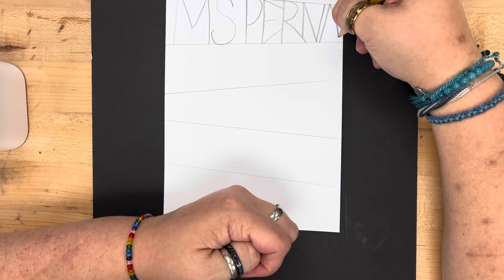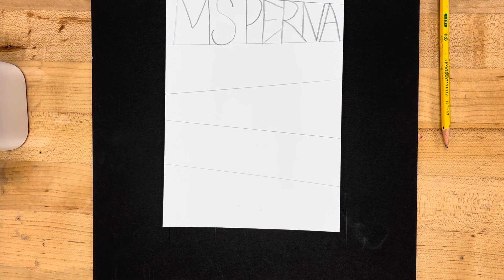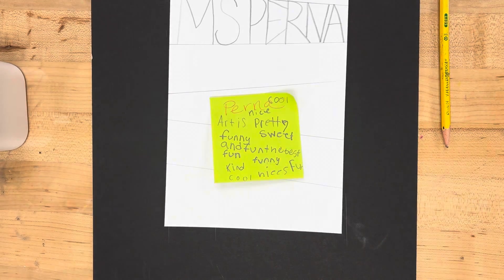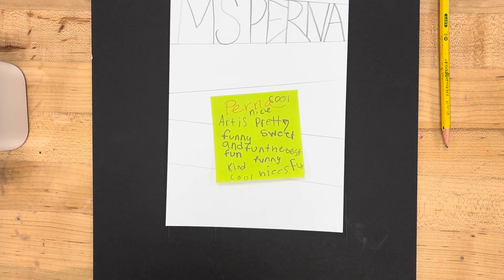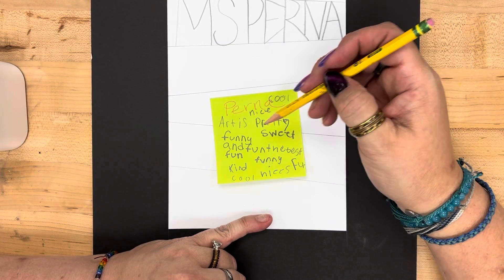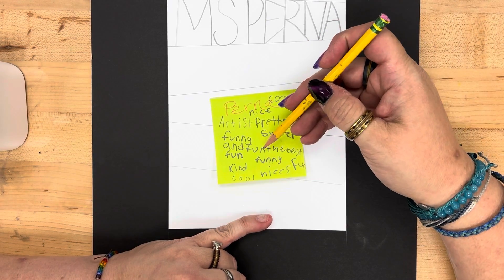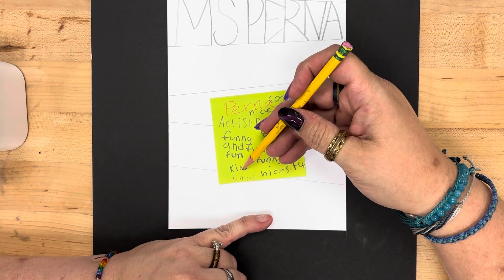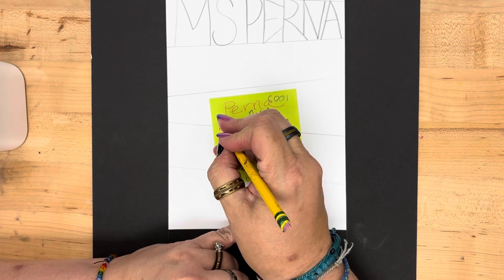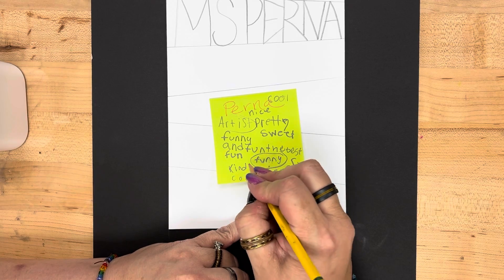Some of my students were kind enough to write on my post-it note for me, so let me grab that and show you some of the words they said. Some of my sweethearts wrote that I was pretty, sweet, funny, the best, kind, cool, and has fun. So I'm going to take the word artist, because I know that's what this person was trying to write. I'm going to put artist here, fun or funny, and kind — because those are my favorite words. So I'm going to circle artist, circle funny, and circle kind.